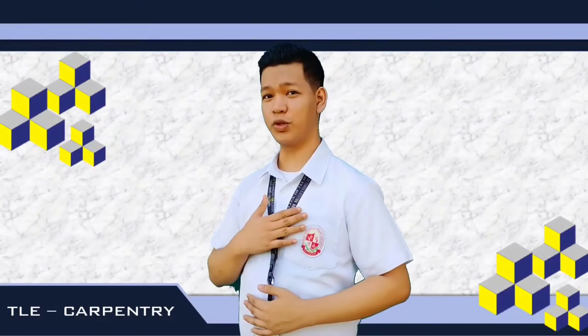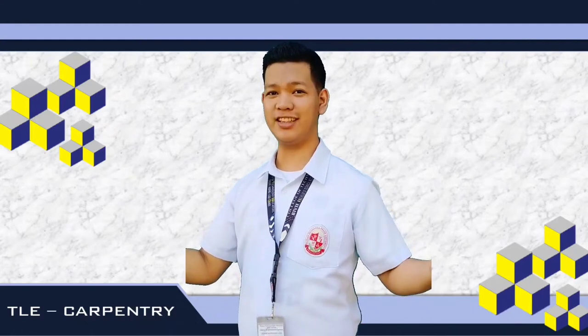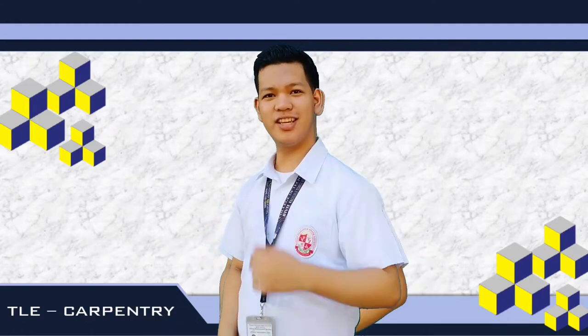Good day learners! I am Kuya Oliver and today we are going to explore the world of TLE, carpentry. Come on, join me!